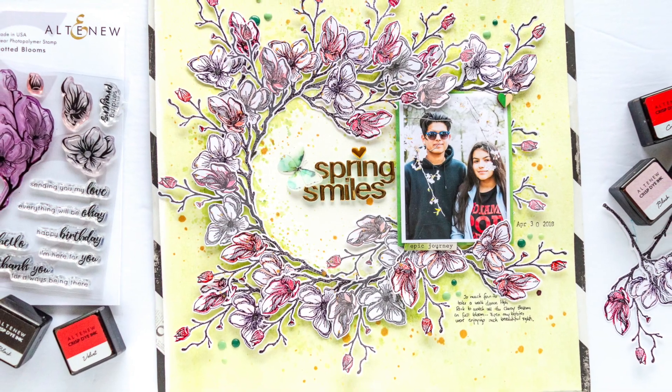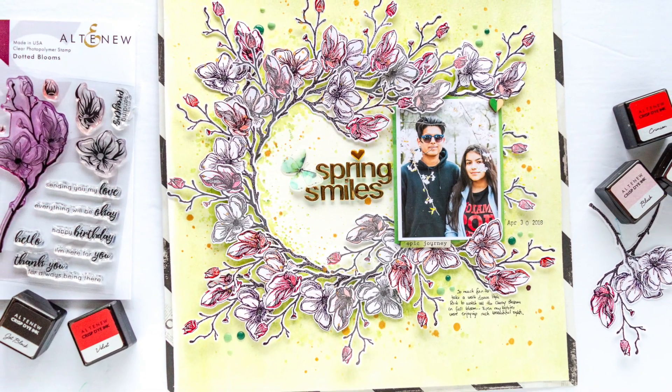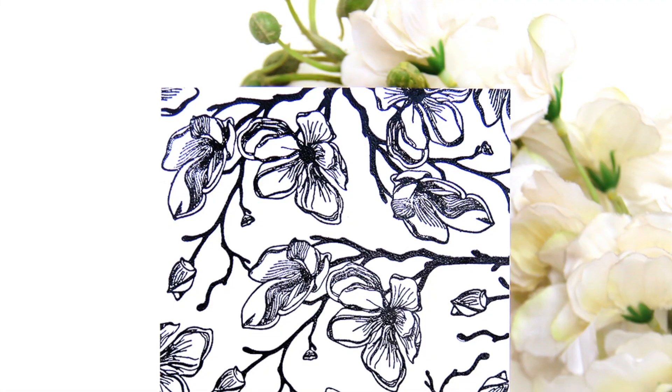To find out more about the Dotted Blossom Stem Set and other available products, please visit us at Altenew.com.